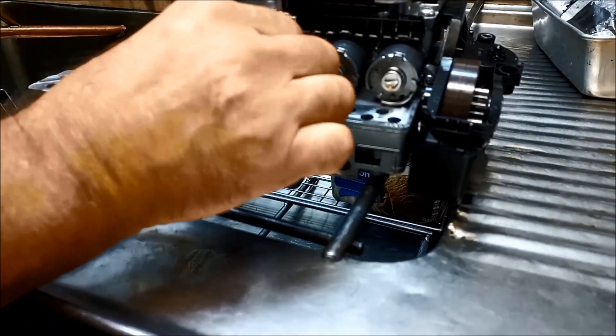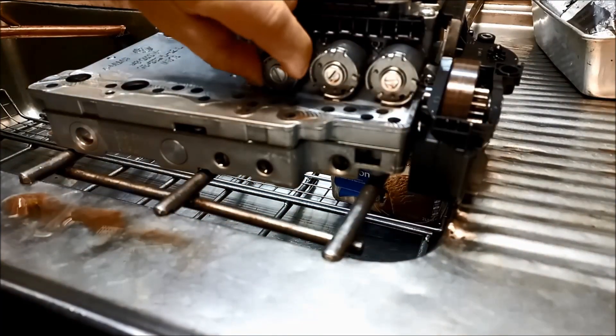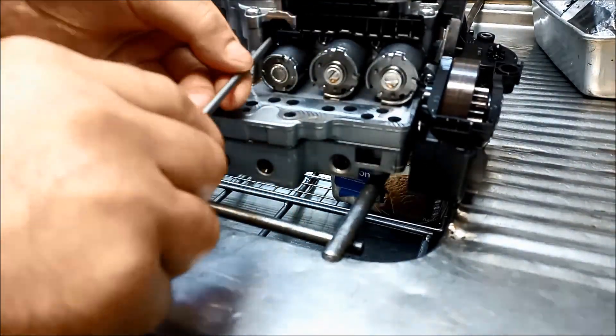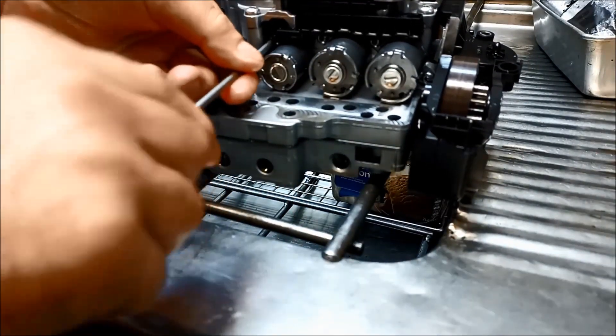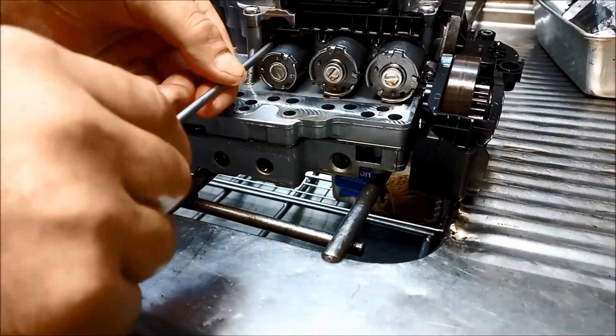You want to try and bolt that down evenly. Now I've got all the solenoids on loose and you just give it a little bit of a wriggle like that, just till it finds its own little seat there, and then you can tighten those up.